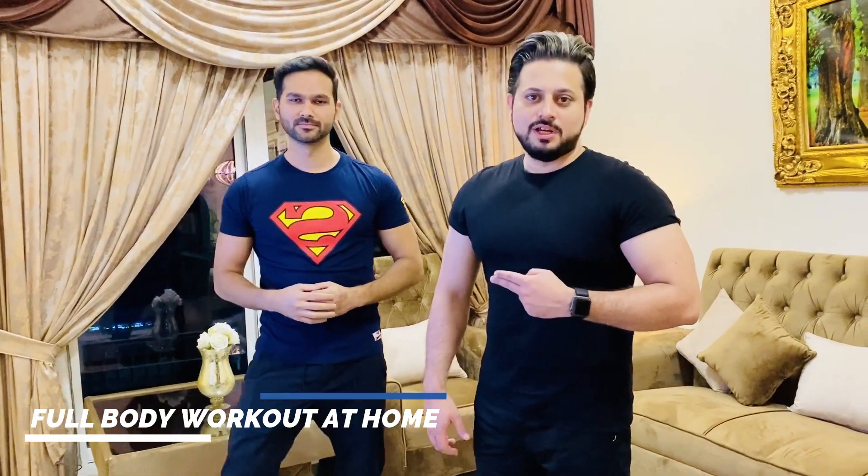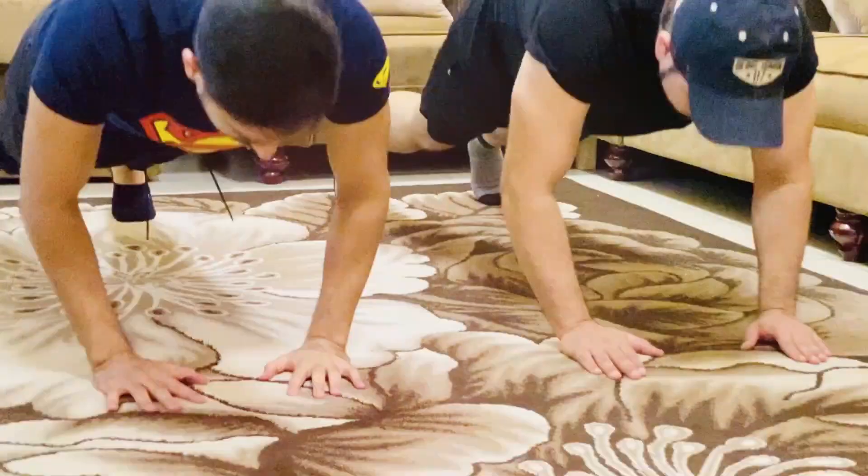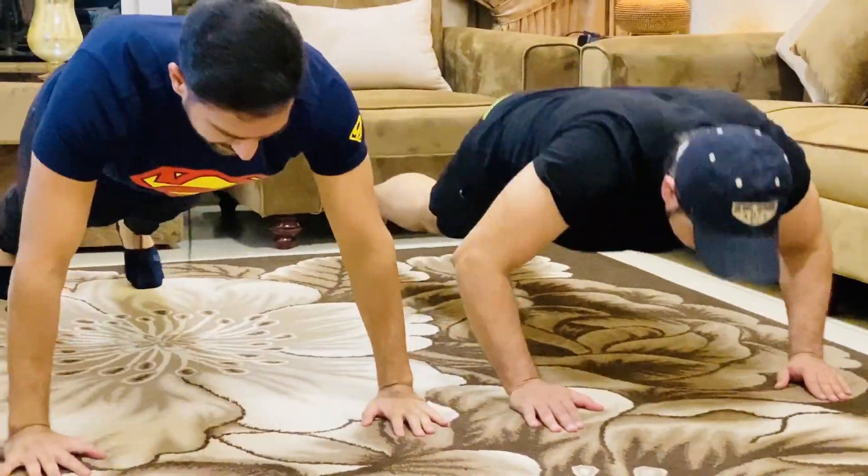What's up, this is Abu Bakr joined by my brother. Hi guys, good evening, it's Talad. So today my brother will help me with the full body workout. You can do this workout from your home or anywhere — the good thing is that you don't need any machine or equipment, and you can do this workout using your own bodyweight.